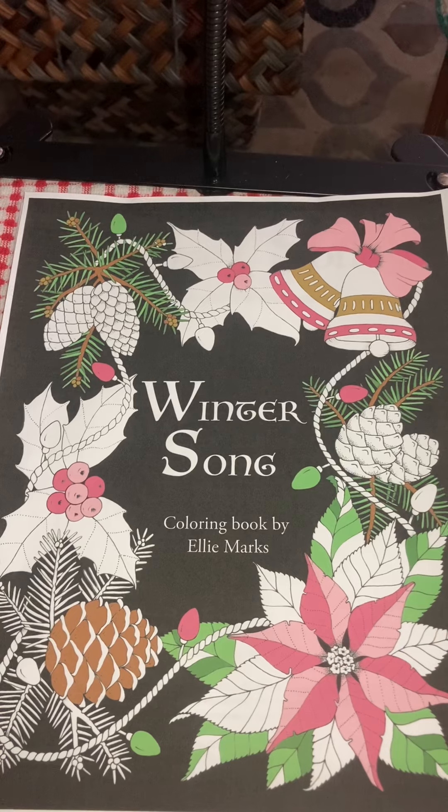Hi, welcome back to my channel. This is Dory coming to you from Grand Rapids, Michigan. Today we're going to do a flip of Winter Song, which is a coloring book that I got off of Etsy by Ellie Marks.